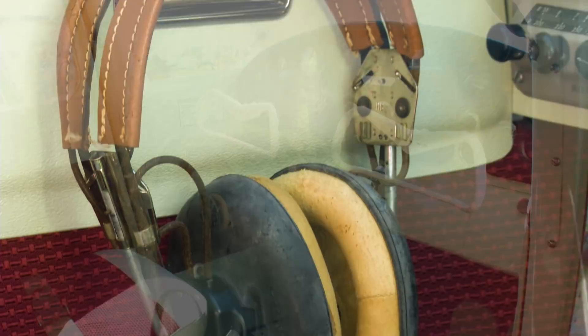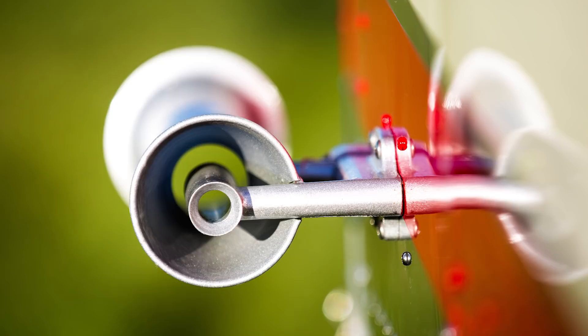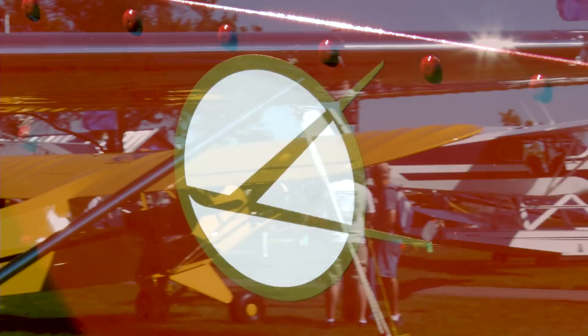What we did is, we flew the plane for about a year and a half, just to make sure that everything was fine. It has the original engine — the engine's been overhauled several times, but still the original case, original logbooks. Then we tore it down to nothing and basically did what you'd consider a rotisserie restoration on it.